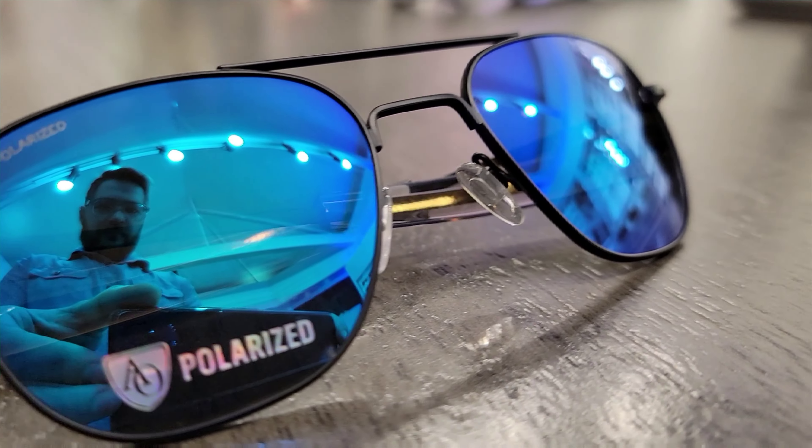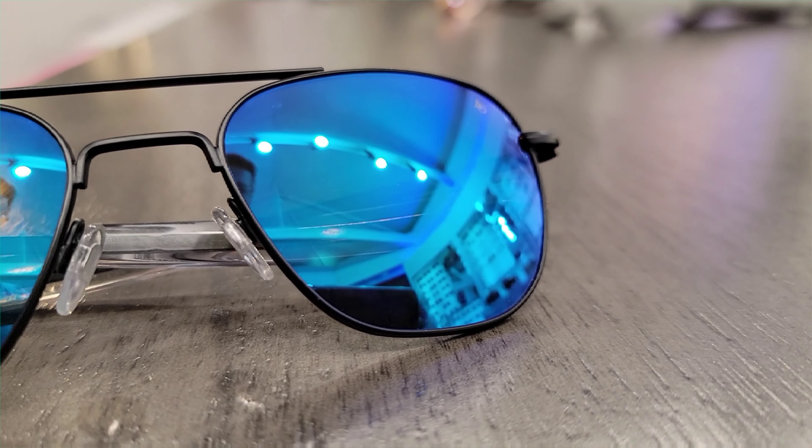Hey everyone, so today we dive into one of my favorite types of lenses — that's going to be one of the blue mirrored boys. I know you can't see it here very well, but we'll fix that later on in the video. We're going to talk about the brand new release from American Optical in their Original Pilot Series, which is going to be this beautiful matte black with that stunning blue mirrored lens on the front.